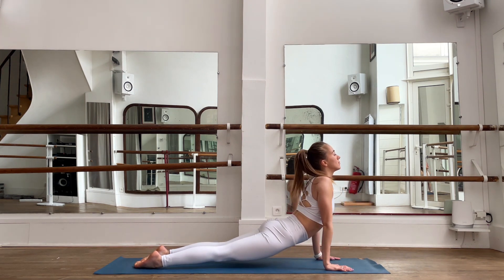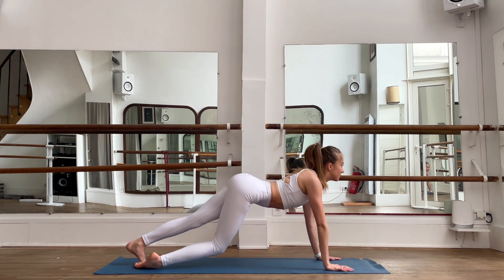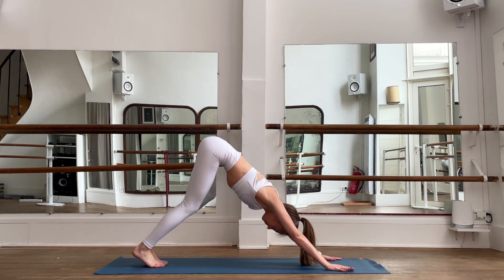Let's go down. Inhale, chaturanga and exhale — tower dog. Well done.